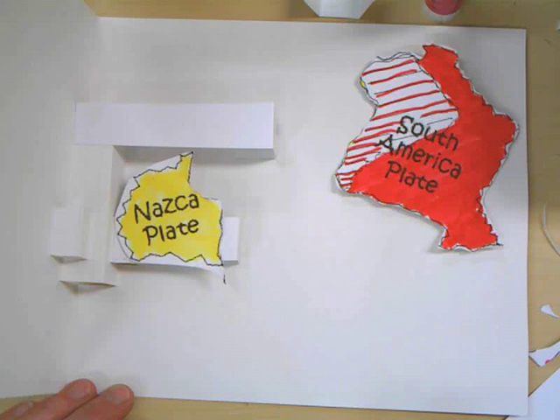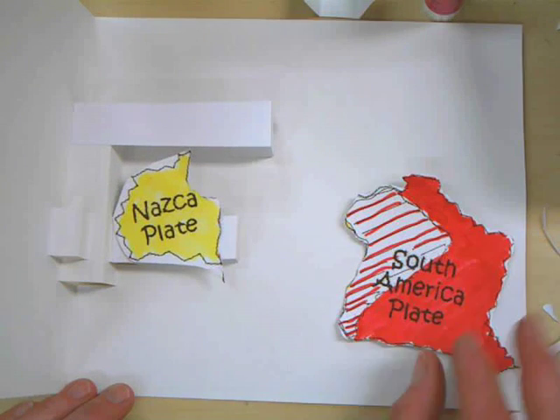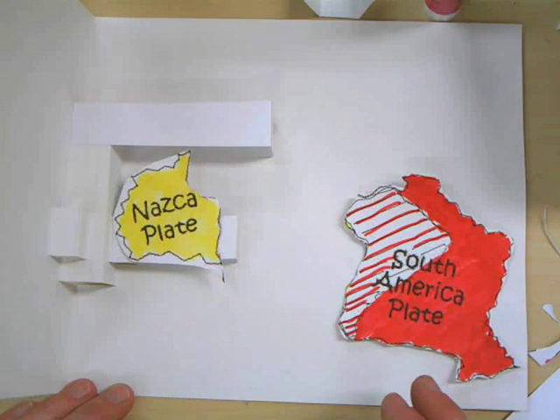White glue would be icky. Rubber cement we could do, but then it would be stinky and we'd all get cancer or something. Let's wait until everybody gets that all glued down.